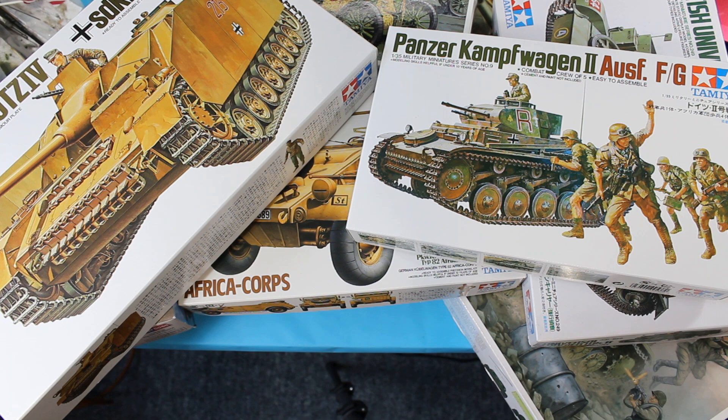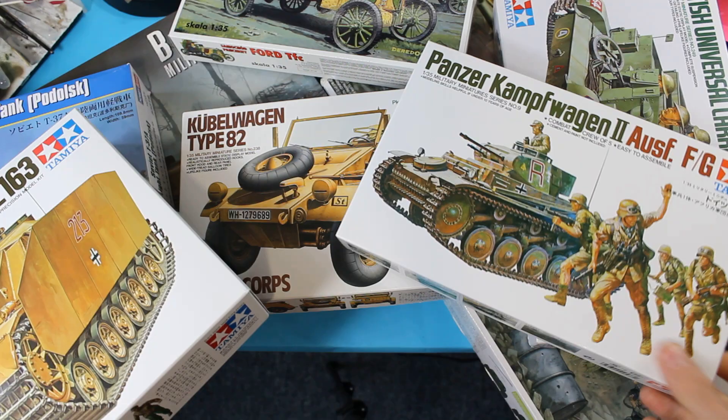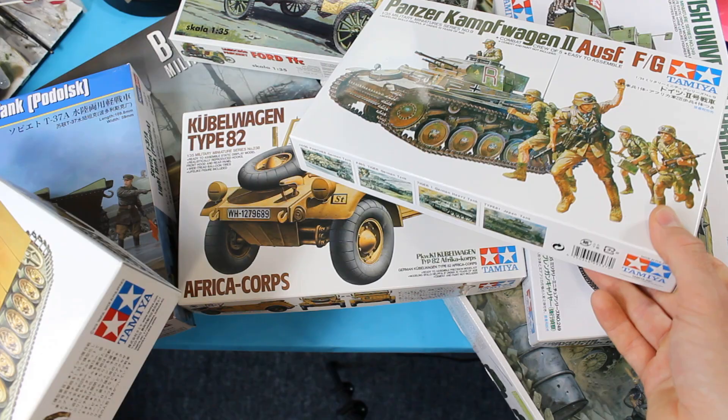First off there's an array of different kits. This is just a few I've pulled from the stash here and you can see the different types — you've got German, Interwar, World War One, Russian amphibious tanks, all sorts.